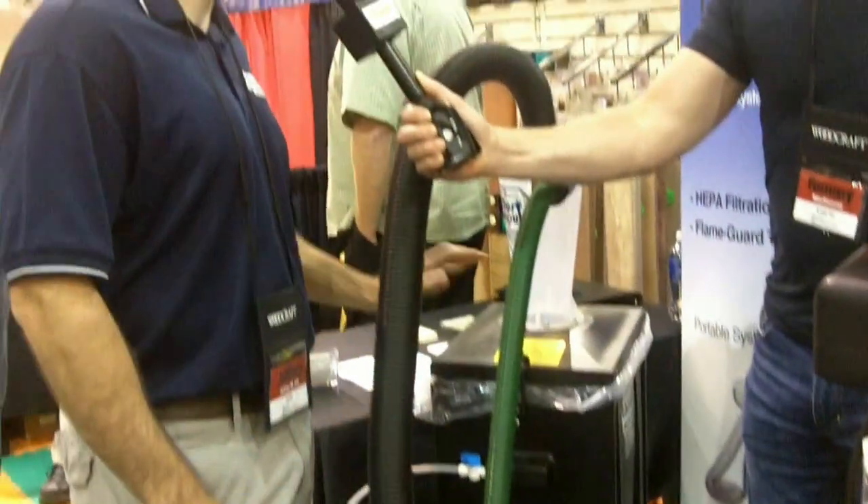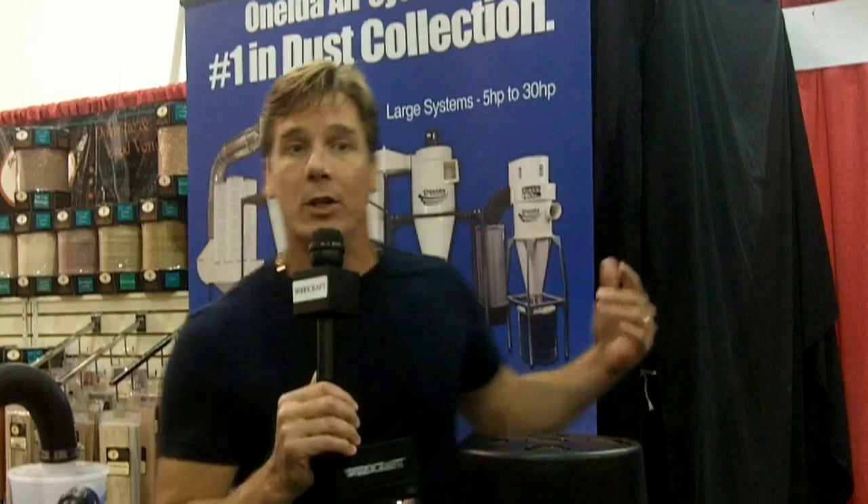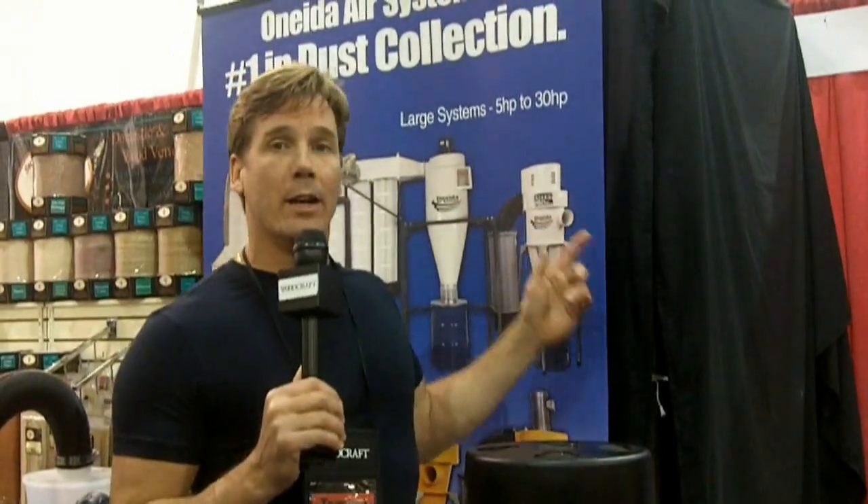This one right here uses the same technology — the bag system makes it really convenient to empty. Now, we're working with Oneida because I need a different dust collector in my shop. The one I have is really huge and since I'm kind of a one-man shop, it's a little bit of overkill. Oneida has come out with another really innovative product — it's a ductwork system.